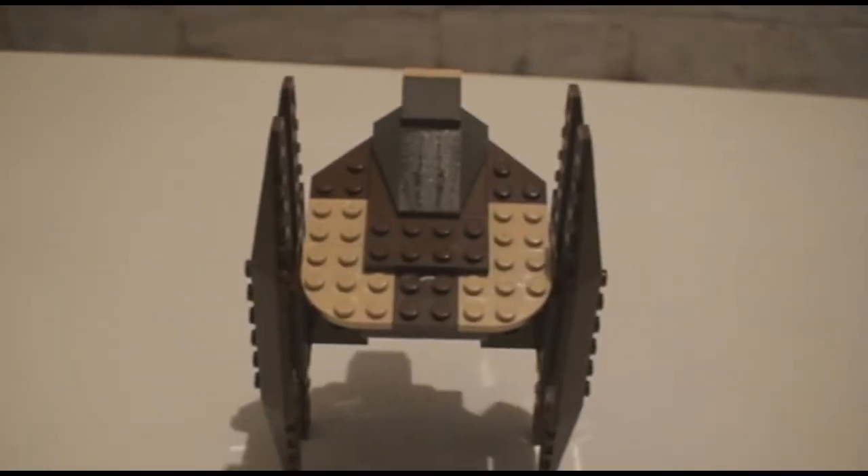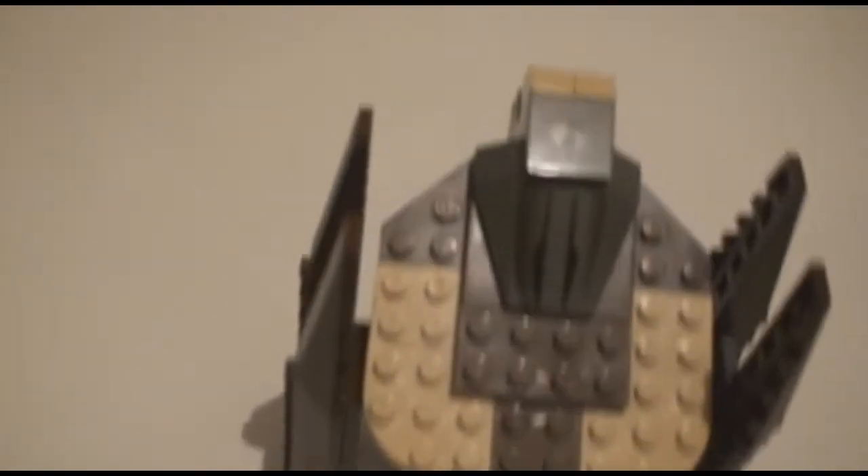This came out, like, 1999 — like, 11 years ago. They don't know that it's 2010, and it was first made in 1999.